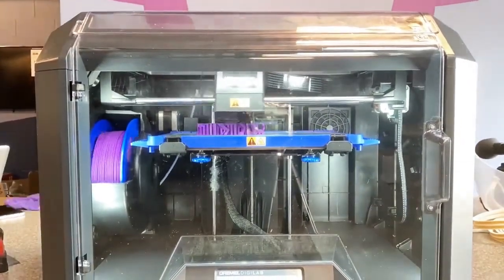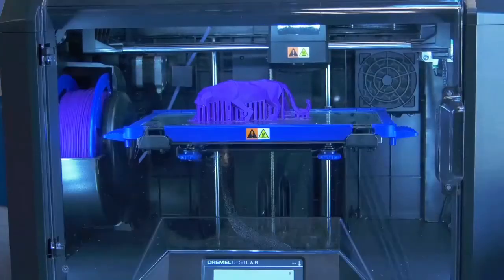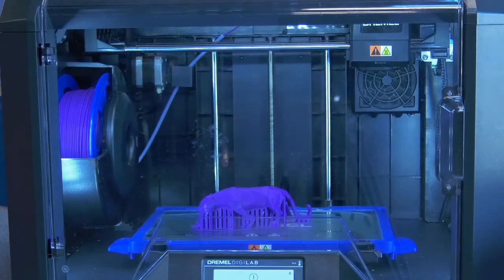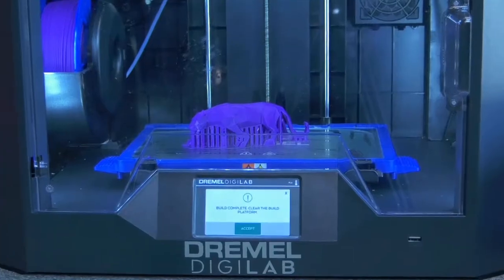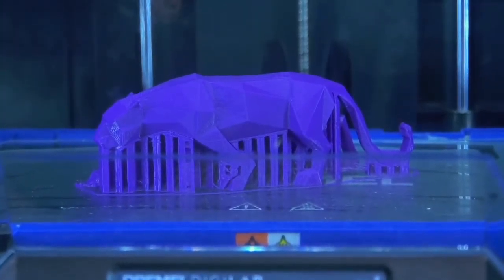Then all you have to do is wait patiently for your print to finish. Once your print is finished, the build plate will automatically lower back to the starting position. With our print completed, all we have to do now is remove it from the build plate and then break off the supports.